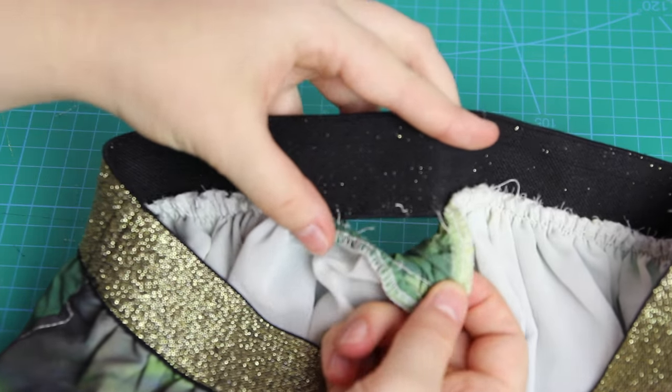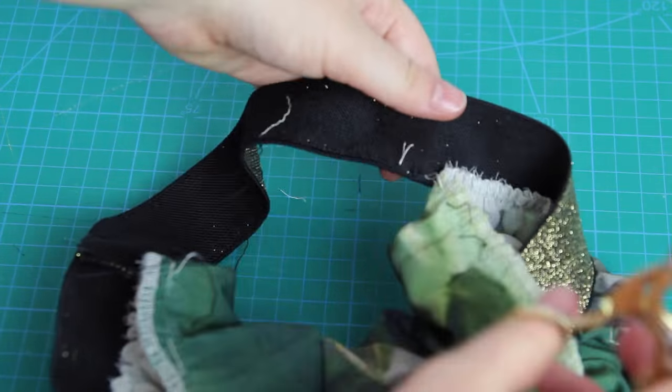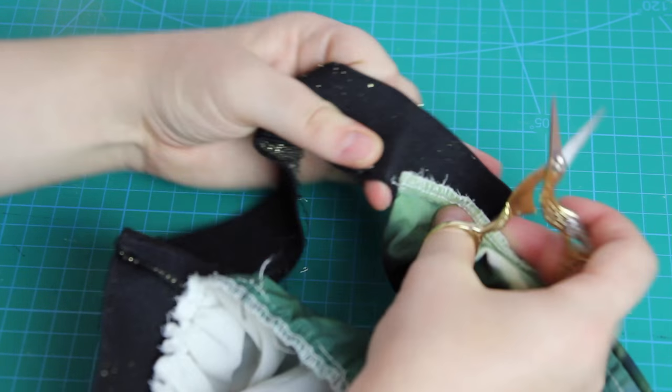Anyway, in order to remove the elastic, I first cut through every fifth stitch or so, and then I was simply able to pull the elastic away from the fabric like this, occasionally needing to stop, cut through a stitch, and then keep pulling until the waistband was removed.